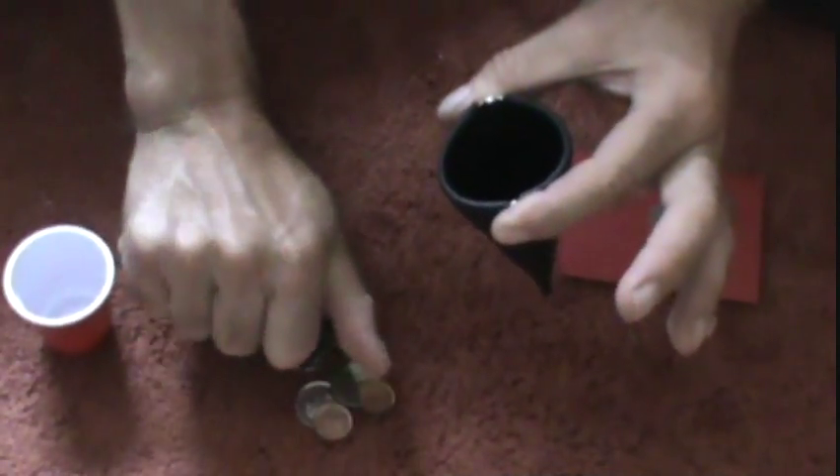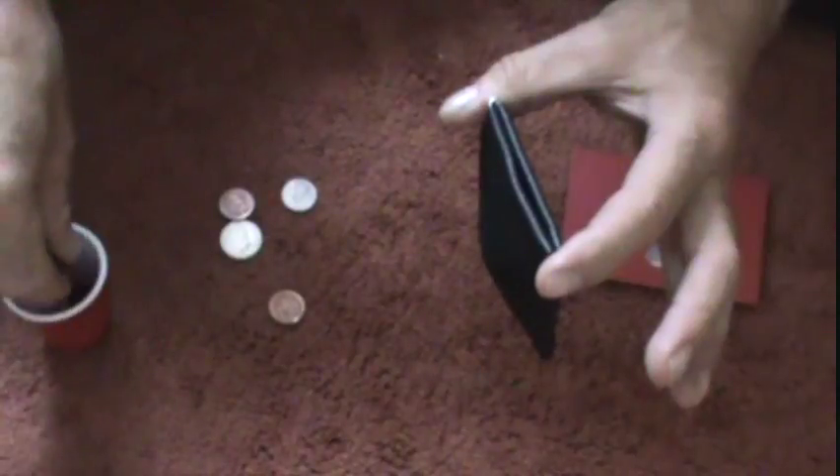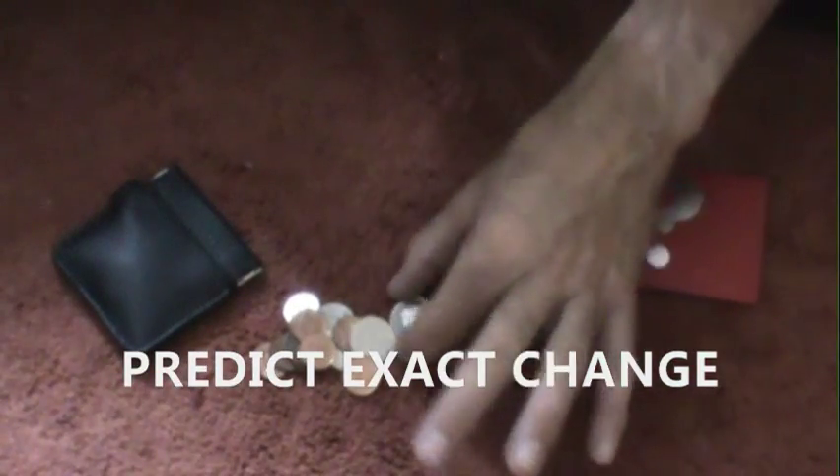Go ahead and grab any amount and throw it into the change purse — completely free choice, how many or how few coins they want to grab. You would hand this to another willing participant, then you would have them dump out the change.